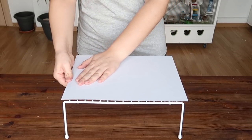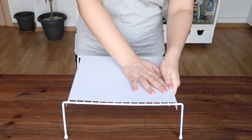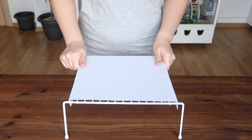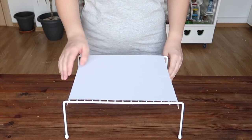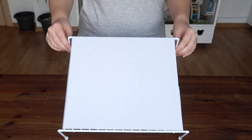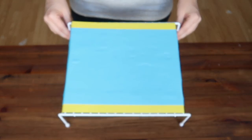Simply cut a sheet of card to the size of the shelf and fold over the ends to hold it securely in place. The card is easy to replace if it becomes worn and sturdy enough to hold the weight of any small pet. If you want to keep things simple you can use plain cardboard, or if you want something a bit brighter, use coloured craft card.